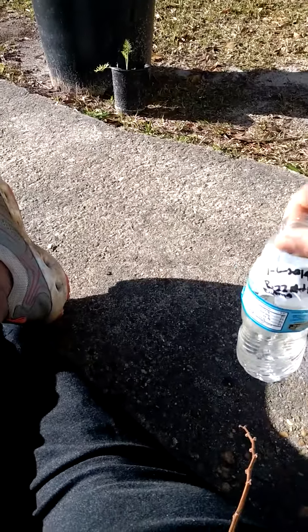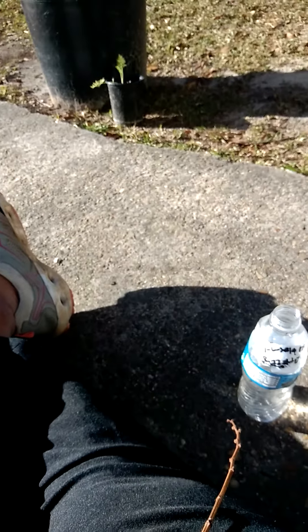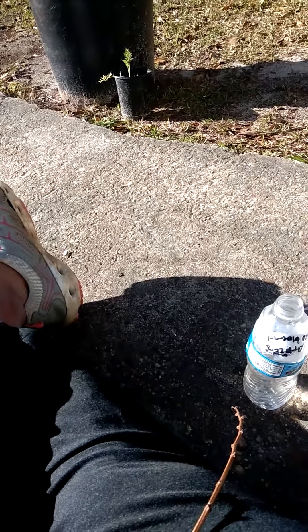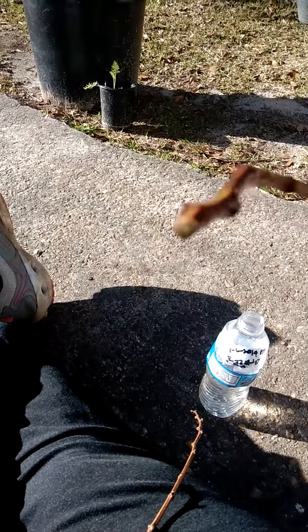Hello everybody. Y'all remember I did some raspberry haz grapes on the 1st, 6th, 2019. Just to give you an update on what's going on with them. So they are putting on little bitty roots. You can see it in the camera pretty good.